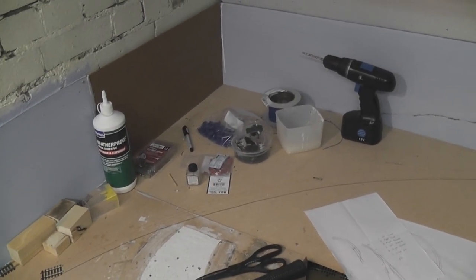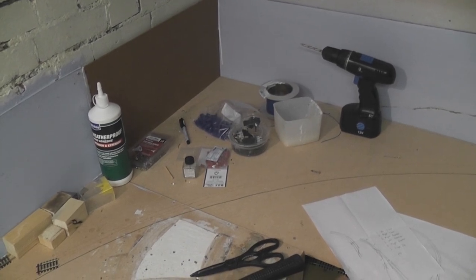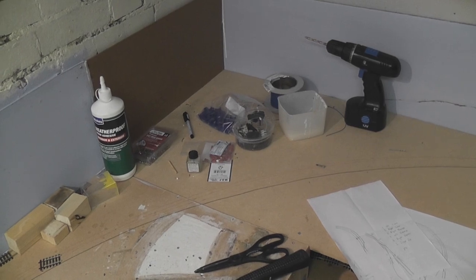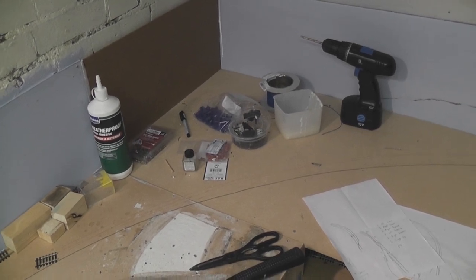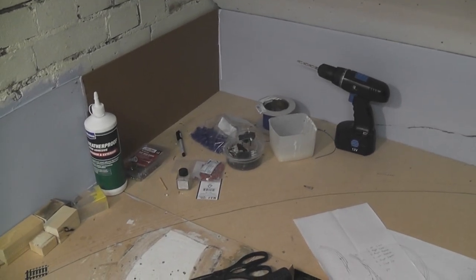Hello again. It's been a little while since I did the last update on the extension. Generally I've taken a bit of a break from it because I did loads of work last time around and I've been waiting for various bits and pieces to arrive, but I have accomplished a reasonable amount now to do a video on it.